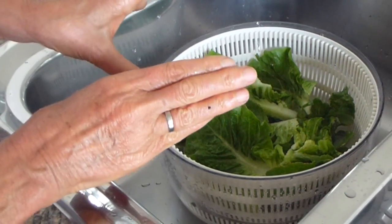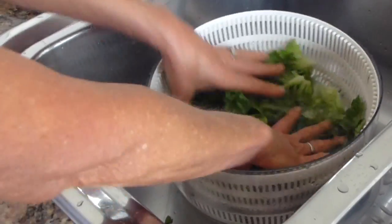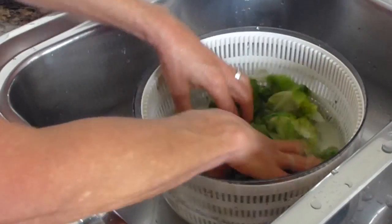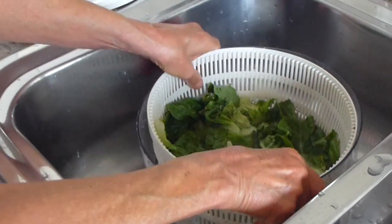This is an essential kitchen gadget in a raw food kitchen because all you need to do is put some water onto your lettuce, give it a good swoosh around, and get rid of all the little bugs and dirt that comes from the beautiful organic soil.